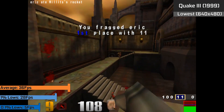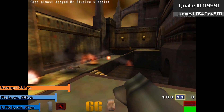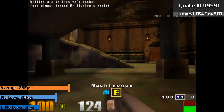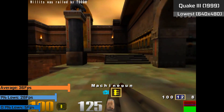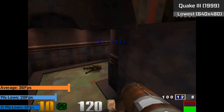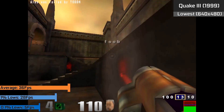Moving forward to some 3D-based gameplay, we had Quake 3 from 1999, running at the lowest settings in the 640x480 resolution. We saw 36 FPS on average, 1% lows down to 28 FPS, and 0.1% lows down to 5 FPS during heavy action. The game did have some issues — it starts using the wrong color depth, causing display problems. But after a quick system restart the game did run fine, provided it's pre-configured correctly.